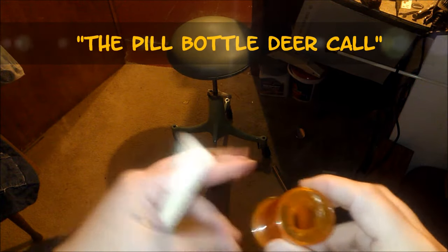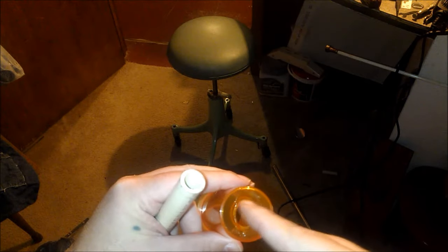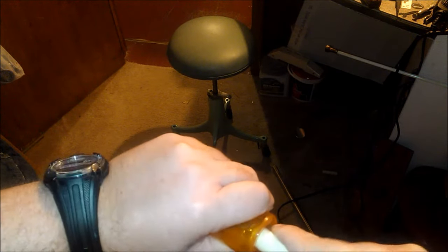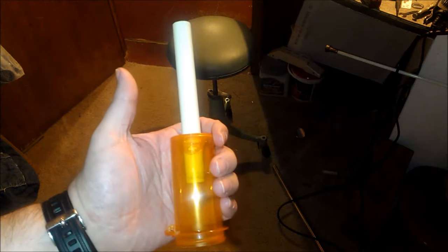I drilled a hole in the bottom of that and took a lighter and heated it up to where that hole would start to get soft, then I took my PVC pipe and pushed it through so it would be nice and snug. It would be similar to this. I'm going to adjust it a little more here in a little bit. You'll see how it all comes together before long, and hopefully it'll work.